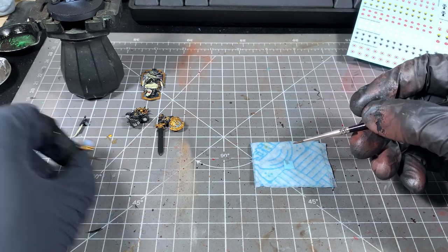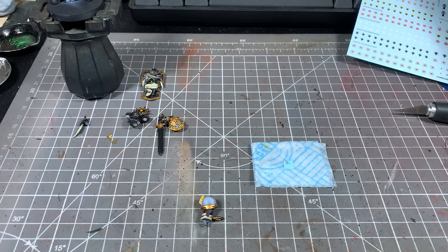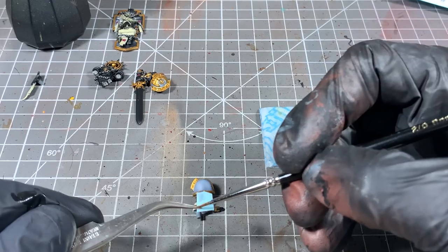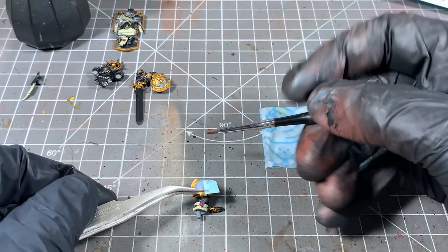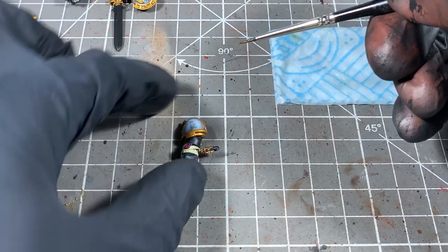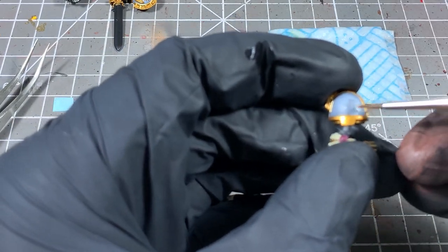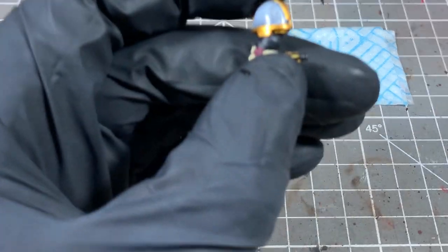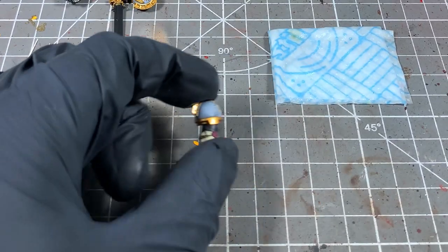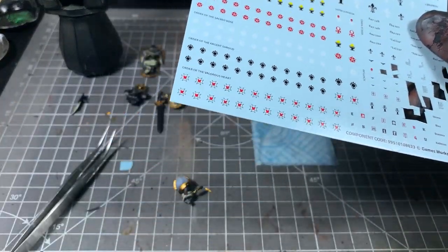What we can do is slide it up to the top of the transfer backing paper, get our piece ready — which is this shoulder pad here. I'm going to use a pair of tweezers to pick up the transfer paper and basically slide the transfer off the sheet onto the shoulder pad. If it's not quite in the right position, don't worry too much — you have a while to move it around. With a dampened brush, just touch it up and move it to where you want it. It might not lie completely flat, but that's not the end of the world. We're going to go over with varnish after we've done our transfers to smooth it all out.